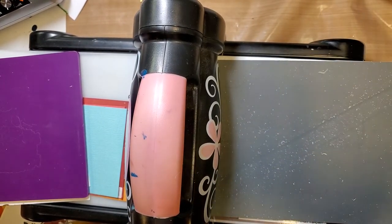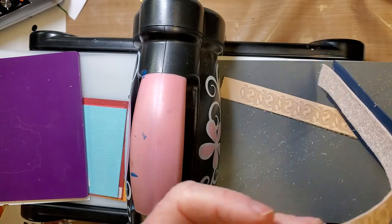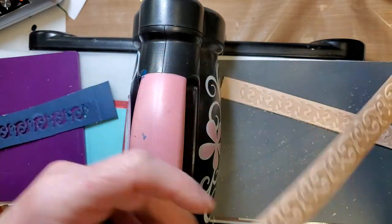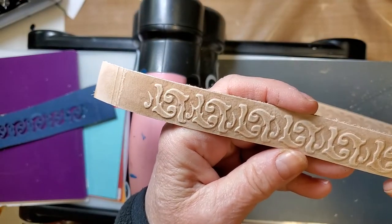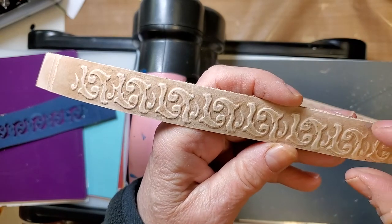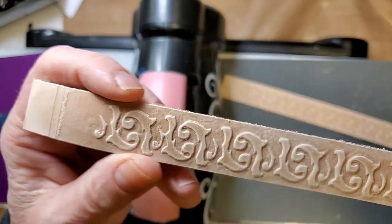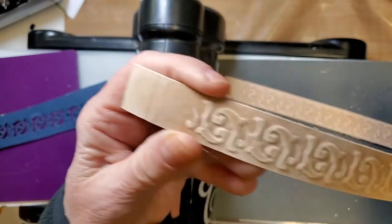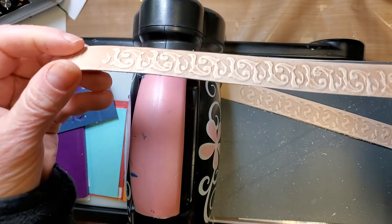And so what we should see, hopefully, is the reverse of that. Oh yeah, baby! So, lessons learned here: very hard to line up because I didn't cut the border. This is a three-quarter inch piece of leather. What I would do next time is cut the stencil, then cut the three-quarter inch border around it, and make this side much longer so I don't get ridges from the paper. But for my first attempt, not a bad experiment.